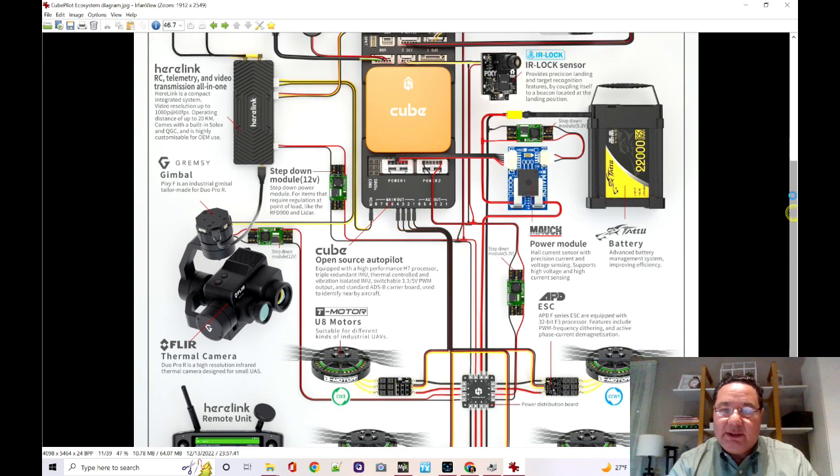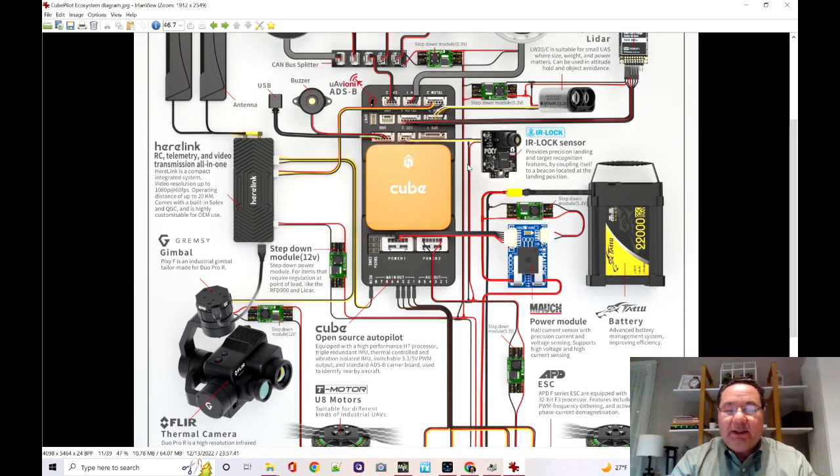A lot of these things on a system like the Cube come at a price — it's not inexpensive, it's actually a relatively pricey option. But the advantage is that it has redundant gyros, redundant compasses, and redundant power. All these systems hopefully work together to keep your airplane in the air and avoid losing it. So we've talked about the computer, the carrier board, and powering it.